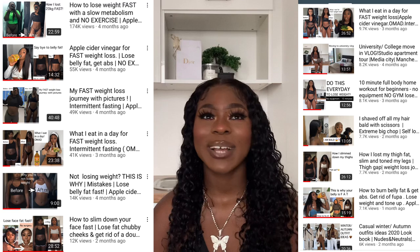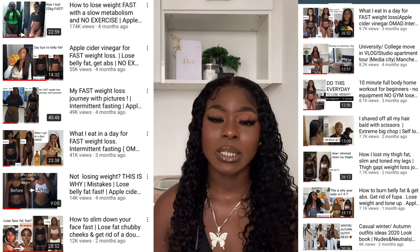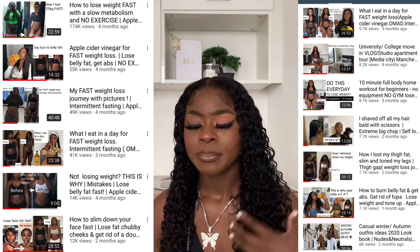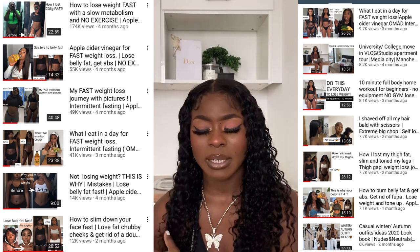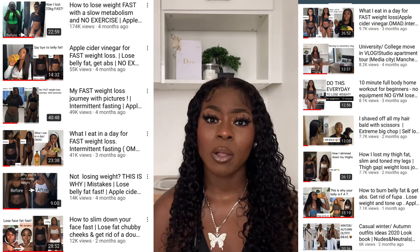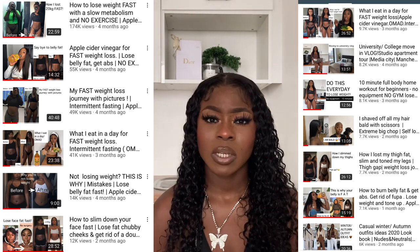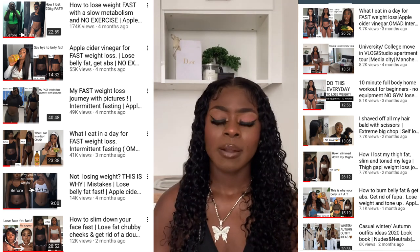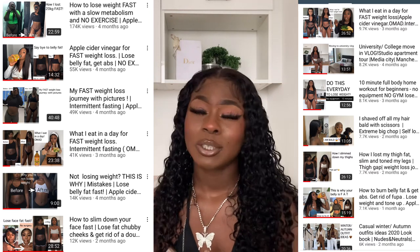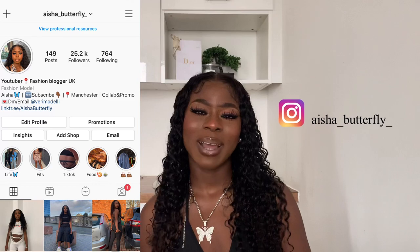Don't panic, because on my channel I have so many videos on weight loss. I've got my weight loss tips that break down exactly what you need to do, my weight loss journey which is very detailed and personal — I'd recommend that if you need motivation or want to see my journey from start to finish. I also have what I eat in a day, home workout routines, gym workout routines, tips on different diets, intermittent fasting, OMAD, and my special weight loss drink. All the help you need is right here, and you can even message me on Instagram.